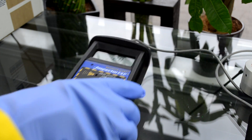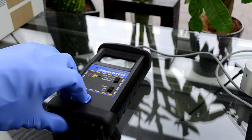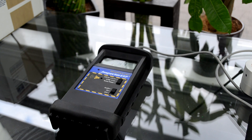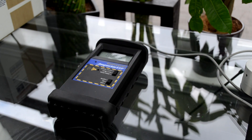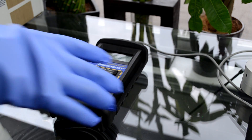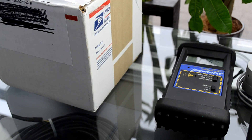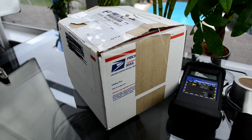Now this Geiger counter's brother, the Inspector, was used in the Boston bombing to see if it was a dirty bomb or not, and there are photos of that on the internet. So I think we should start unboxing. I'm going to move my Geiger counter over, slide in the box, and zoom out a tad.